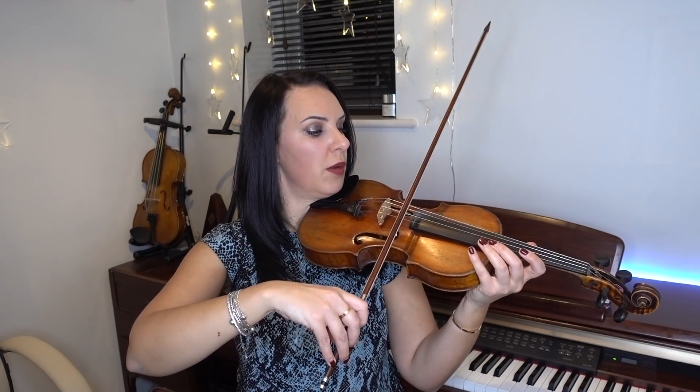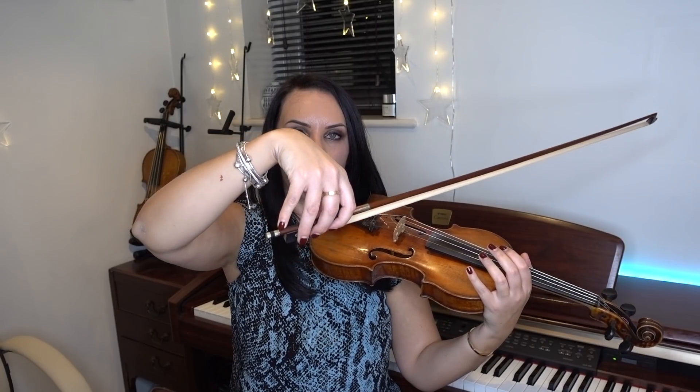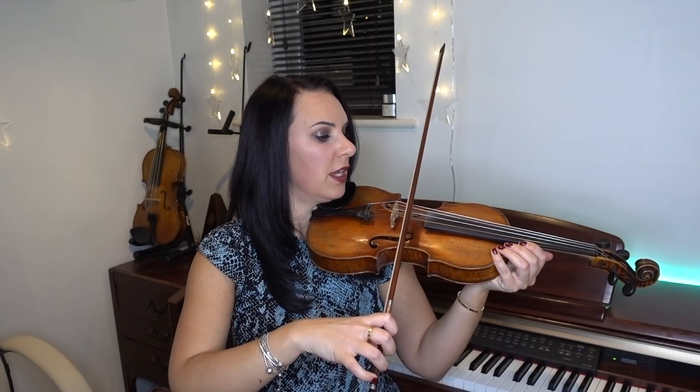The other issue with her bow hold is that her wrist is a little too flat. Her bow hold wasn't bad except for the thumb, but she was playing very flat. You need to have your elbow up, your wrist up, and your bow hanging down. If you just relax your hand, flop your wrist over, and then go to hold the bow — that's how you want to be bowing. The other way around is going to cause a lot of constriction.